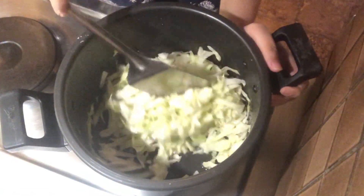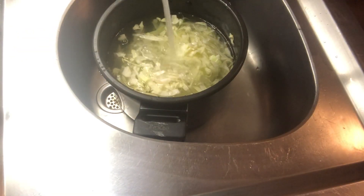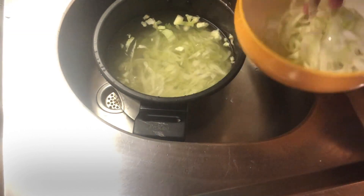Rinse the cabbage under running cold water two to three times. Wash them properly so that the extra water is drained out.